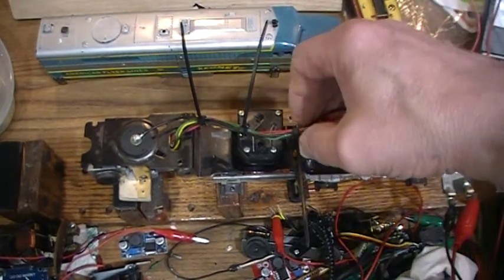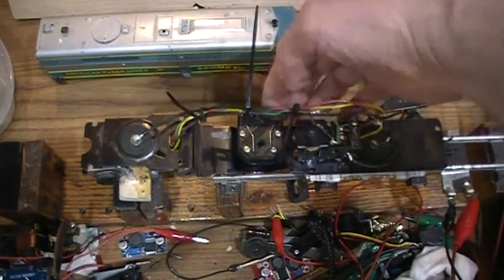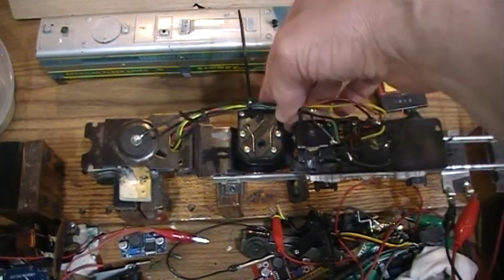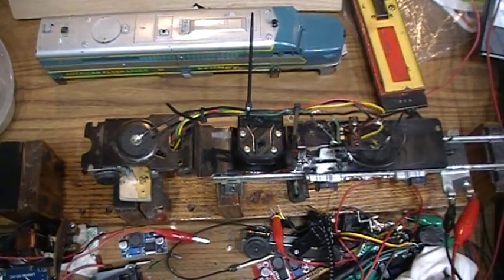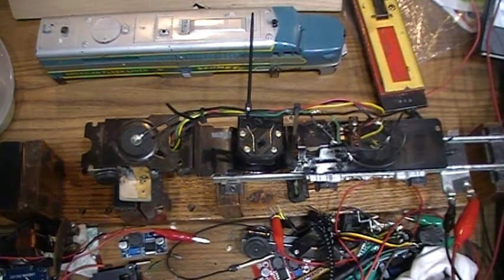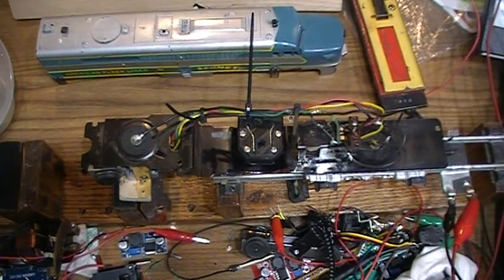Now if you're observant you might notice there's this black block of something here, and that is — I'm close to the final design of the Alco diesel smoke unit for diesel smoke — and I'm going to put this on this engine. So we will have all-wheel pickup and smoke.